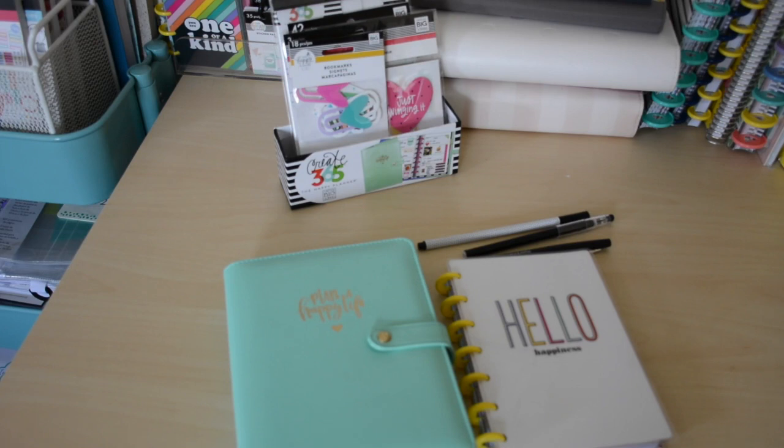Hello everyone, welcome back to my channel. It's Sarah here, Creating with Sarah. Thanks for stopping by. Today's video I'm going to share with you guys a little update in my mini Happy Planner on the go. We're going to put some new accessories on it and I'm so excited, so let's get started.